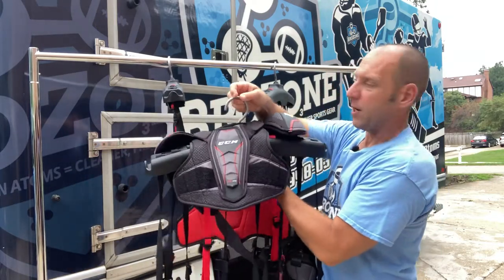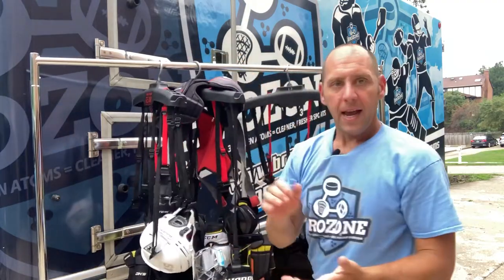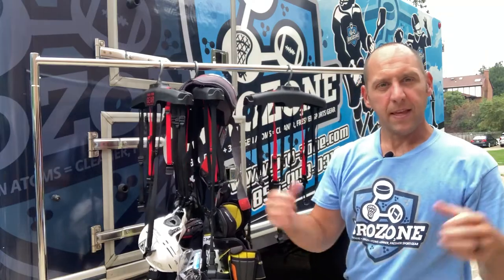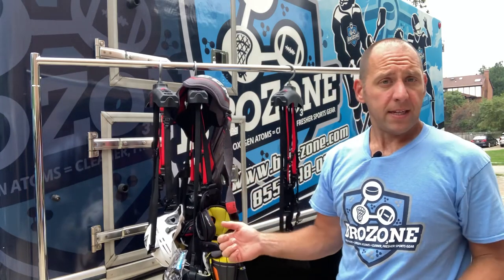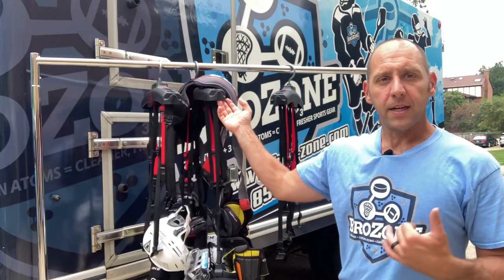With the shoulder pads on top, you're ready to go. To recap: hang the pants through the tie-down strap on the back, put the helmet next to the pants, then just work in pairs — elbow pads, shin guards, gloves — and it's all nice and neat.